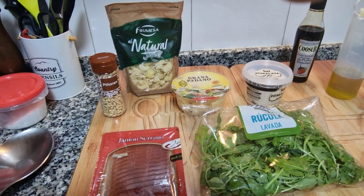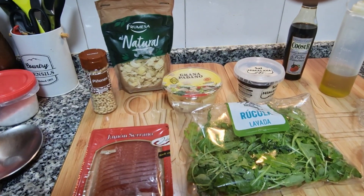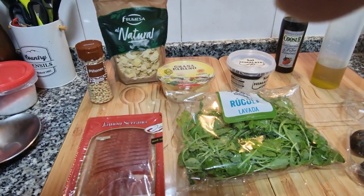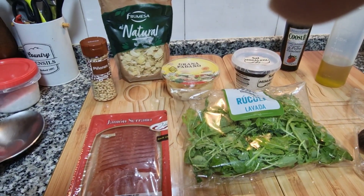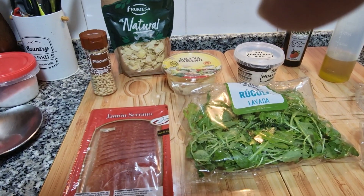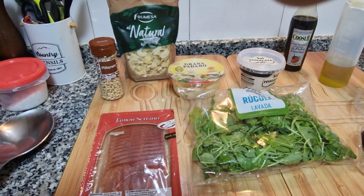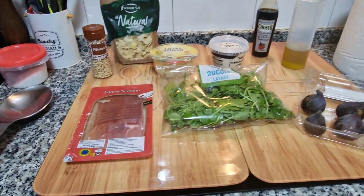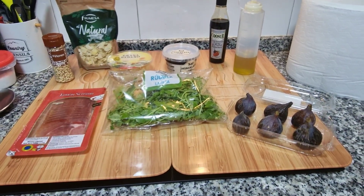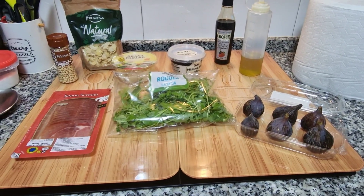Voy a tostar las almendras y los piñones un poquito en la sartén. Eso no lo voy a grabar porque todos sabemos poner una sartén, un pelín de aceite y tostar unos frutos secos. Se puede hacer igual en la sartén que en la freidora de aire. Con estos ingredientes vamos a nuestra receta de hoy, riquísima y muy sana.